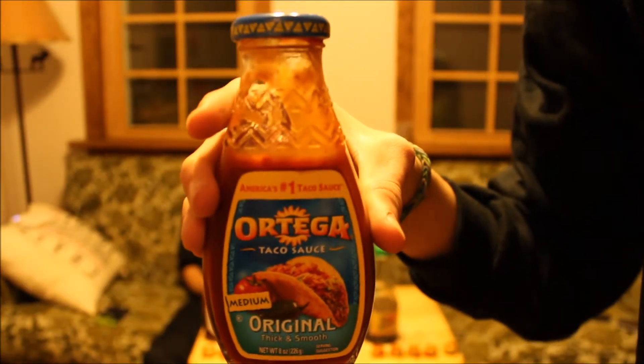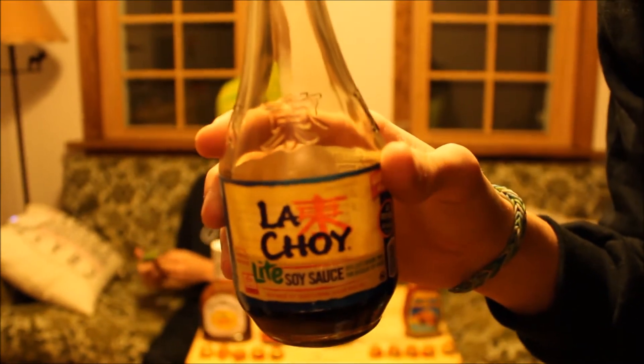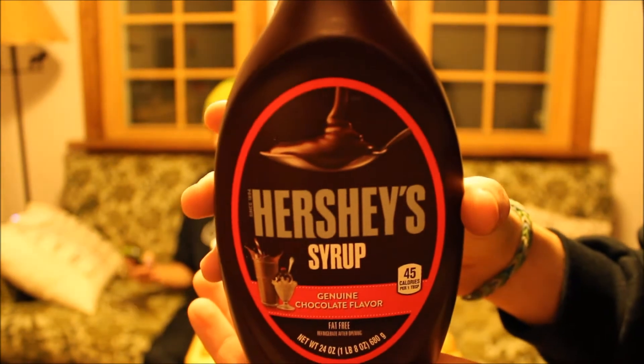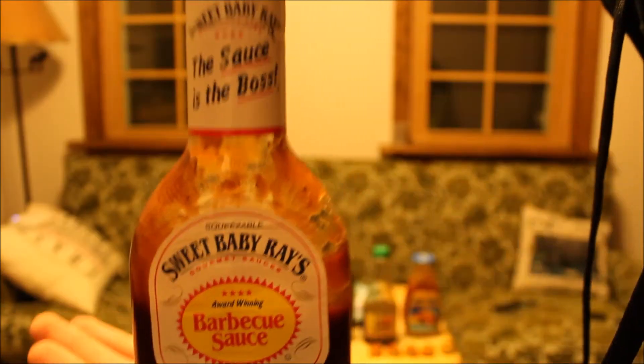Here are some of the things we have to try. We got taco sauce, soy sauce, Hershey's syrup, A1 sauce, and Sweet Baby Ray's barbecue sauce. I'm mixing them up and putting them in a special order — Cory picks a number one through five, he picks three, so he's starting with the Hershey's syrup.